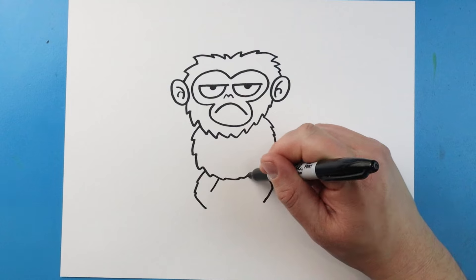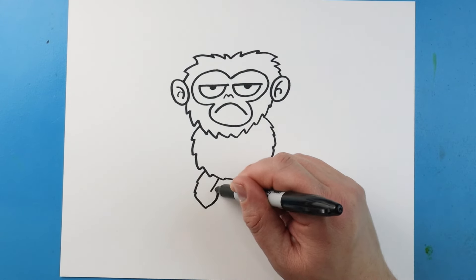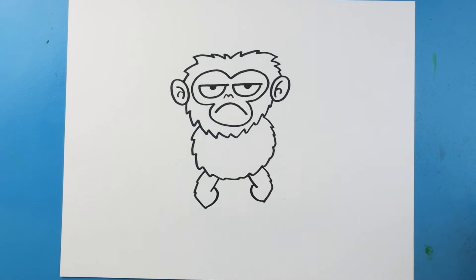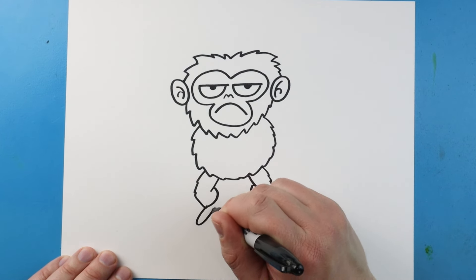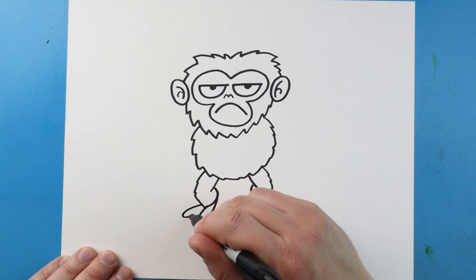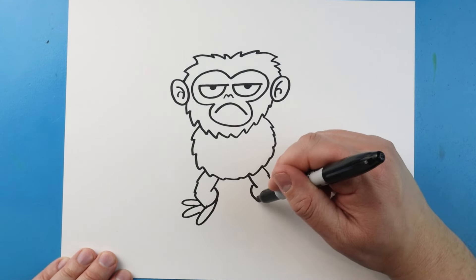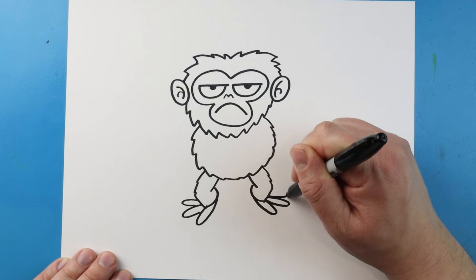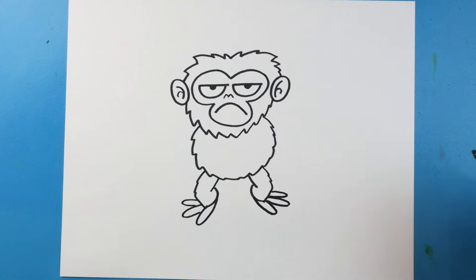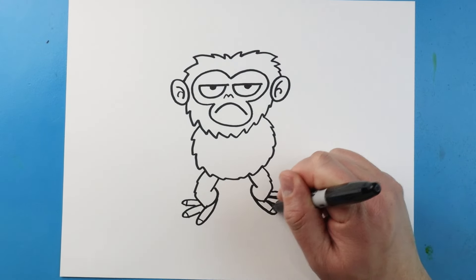Next I'll draw a line that comes down on each side, and then a line that curves up on each side. Now for the feet I'm going to draw a line that goes out and comes in — one right here and one right here, like some skinny ovals. Come down and up, over and around, and then over and around. And then we'll add a little line on each one for the toes.